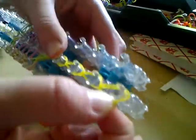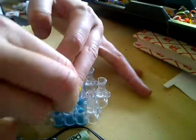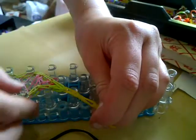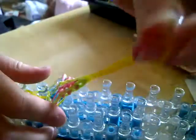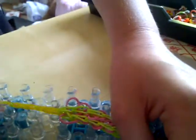Then we're just going to take it off. Find a clip, wrap it round. Just going to put it all off the loom — make sure you get every single band off the loom, but don't let go of this one. Pull the last one off, so it should look like this. Then we're going to clip the other end of the clip onto there. Then your bracelet is done.